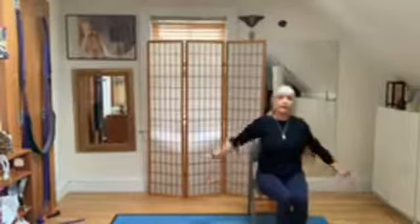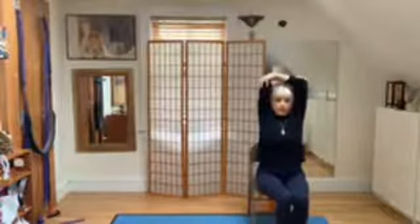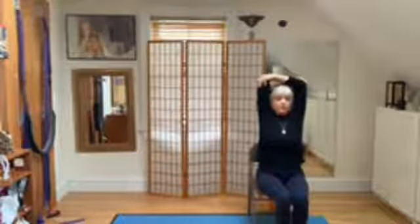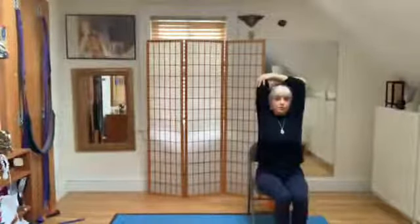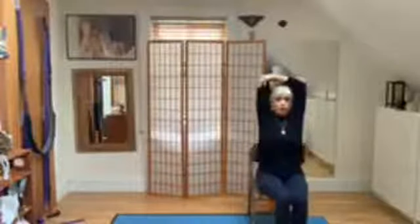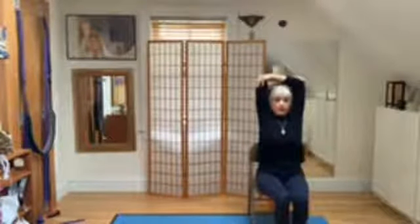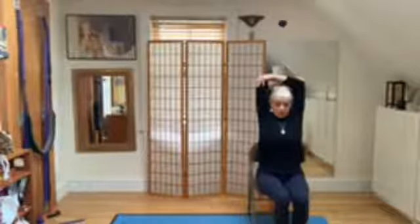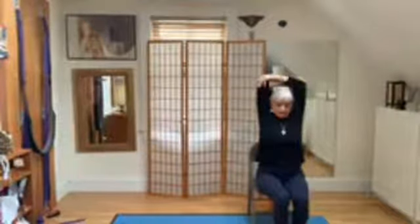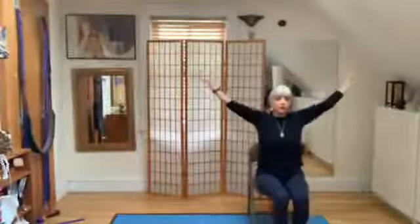Now we're going to bring the arms up and grab the elbows. Pull the elbows apart, squeeze the upper back, drop the sit bones, move the neck back — you should feel the abdominals engaging. You're going to lift the elbows towards the ceiling as you pull apart, move the elbows back, and drop the chin. Then lift your head up and now we're going to unfold.